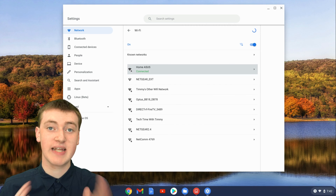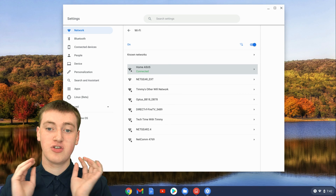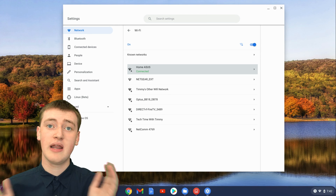If you ever want to connect again, you'll have to click on the Wi-Fi network and then enter in the password — you'll have to do it all again. It's not like you can never connect again; it just will never happen automatically.